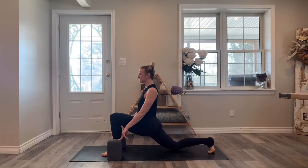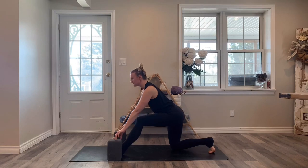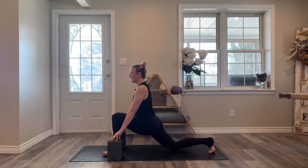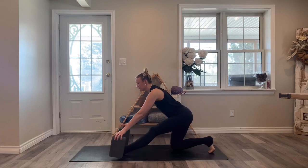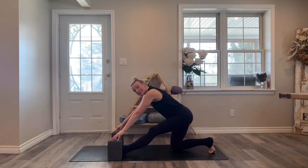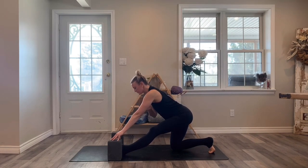Half split, hips go back. One more time, bend into your front leg. Half split, hips shift back. You can adjust your blocks closer or further away. That left leg does not need to be fully straight — you can bend that knee as much as you need here. Keep drawing the toes back towards your face.